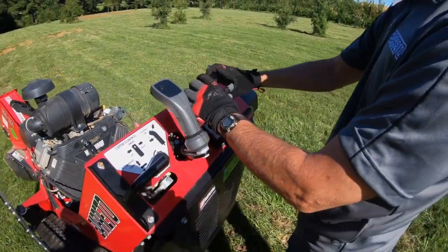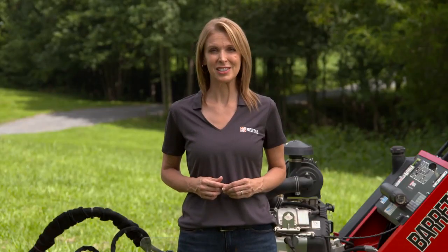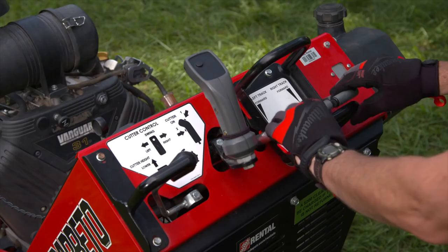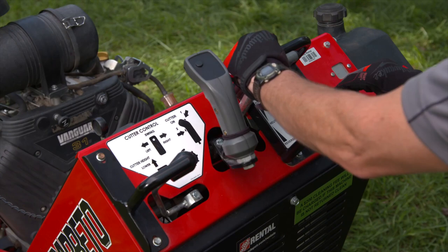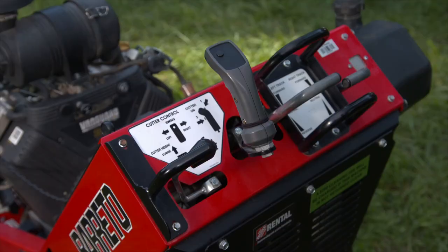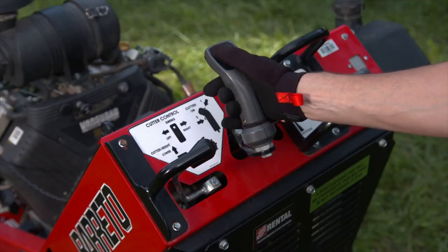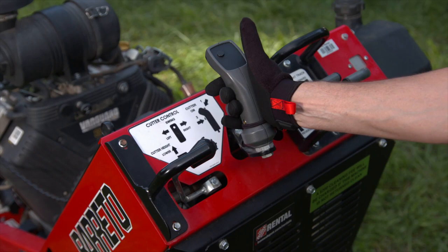Steer the machine by moving one track control handle farther than the other handle. This causes the track on one side to rotate at a different speed than the opposite track. Pivot turns can be made by moving one control forward and the other control back. The cutter wheel controls are located to the left of the track controls. To start the cutter wheel, hold down the thumb button on the control handle, then depress the trigger. After the wheel is started, the thumb button can be released, but the trigger must be held to keep the cutter wheel turned on.